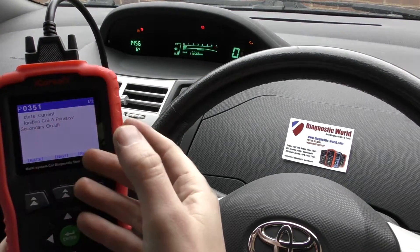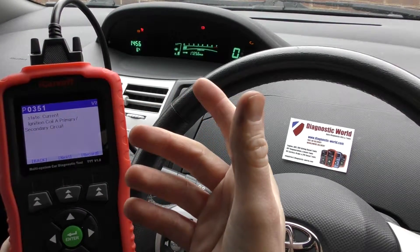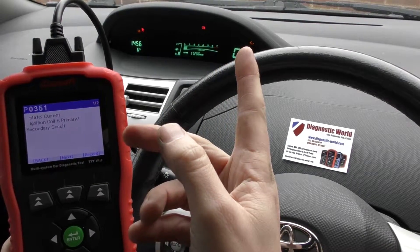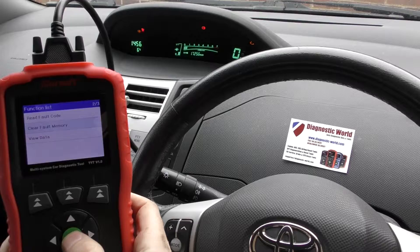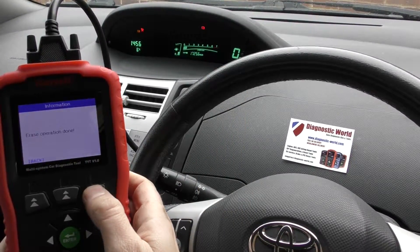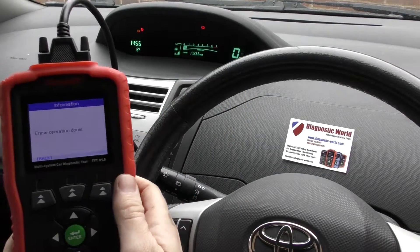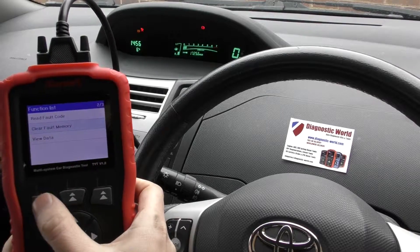It's giving us a fault code relating to the check engine light along with a description of the fault. In this case it was a problem with the ignition coil, which has been replaced. So we're going to clear the fault memory and reset the check engine light — and there we go, the check engine light has gone off. On screen we have 'Erase Operation Done'.